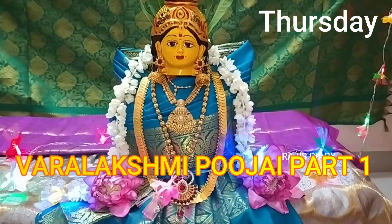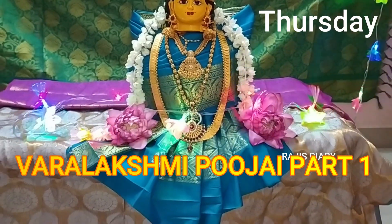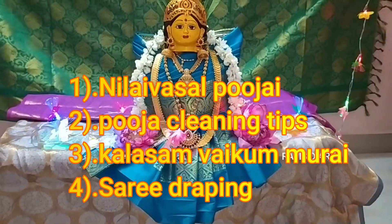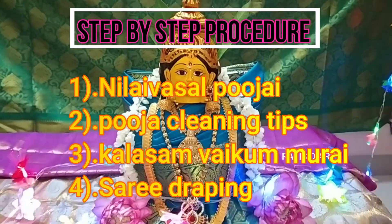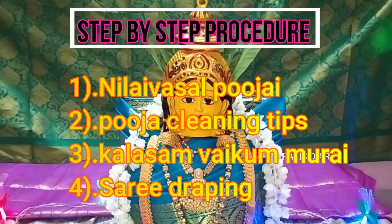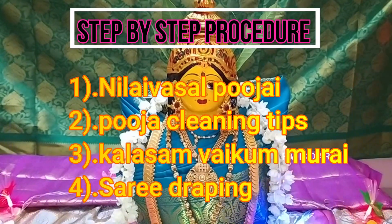We are making a video about this. In this pre-preparation vlog, we will cover bhujak cleaning tips, khalasam veikkumuri, sari trapping — all these steps will be shown step by step.